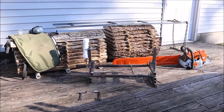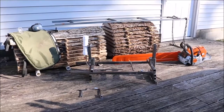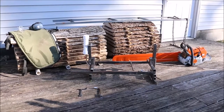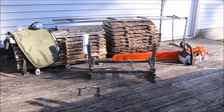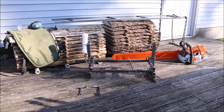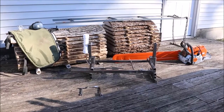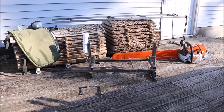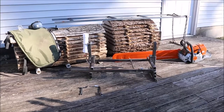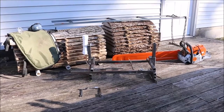Hey everybody, B-Rad here. Today I'm going to be showing you my chainsaw mill setup that I'm currently using. I just built this a few weeks ago and I've only milled up the two logs you see in the background — an ash log on the left and a walnut log on the right. So I'm just going to be showing you what I'm using and how I use it.